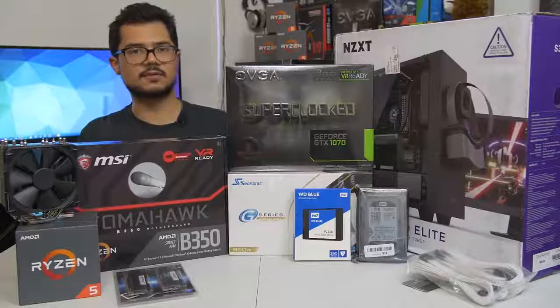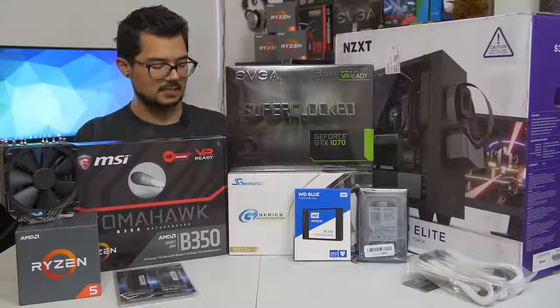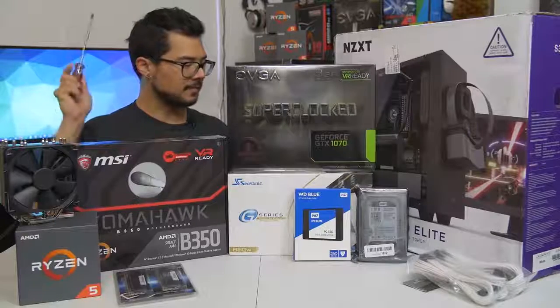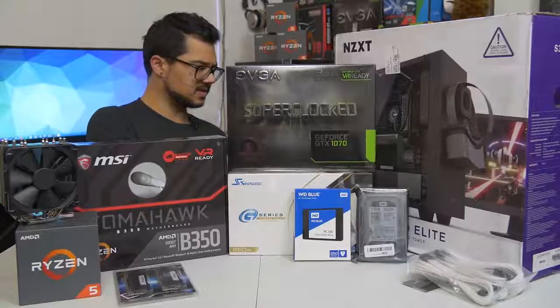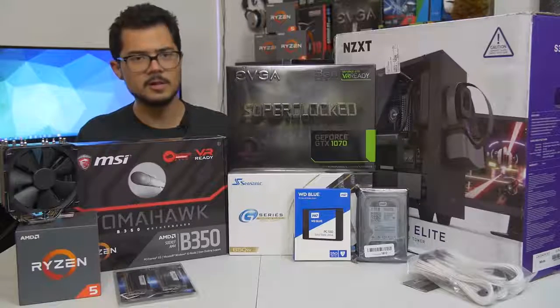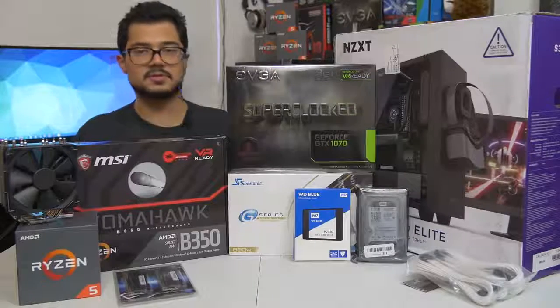We've got the Seasonic G-Series 650-watt power supply. This is a modular unit and 80-plus gold certified — so incredibly power efficient. Seasonic is a very reputable power supply brand, and hopefully this one will handle this particular system just fine.